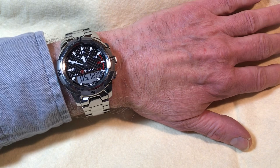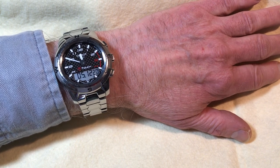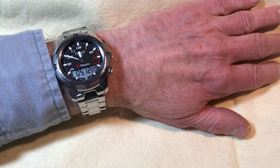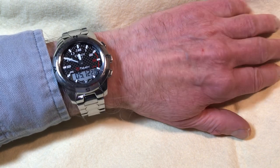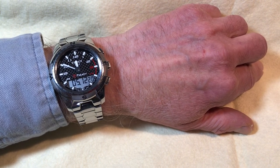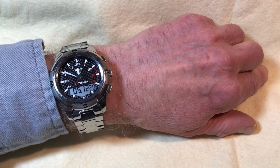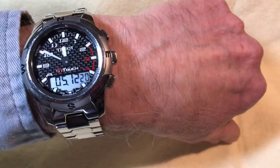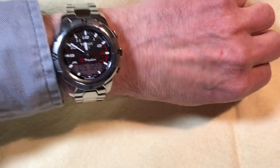It's very legible — one of my requirements in a watch. Through the years I've had Rolexes, Breitlings, 15 Omegas, all sorts of Swiss watches, and the ones that always ended up in my safe were the ones I never wore. The ones that survive are the ones I'm wearing all the time, and this is one of those watches. I don't see myself ever getting rid of it.